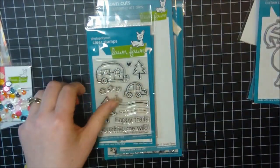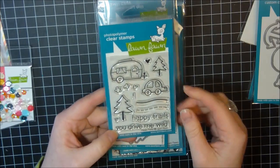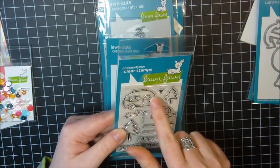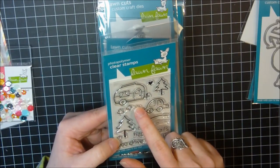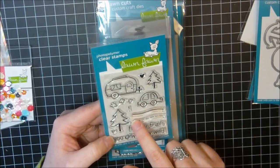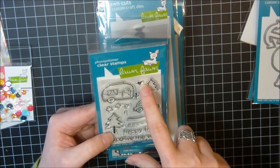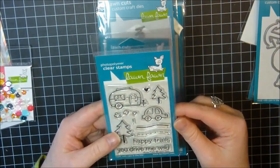I also picked up Happy Trails. It's got sentiments: you drive me wild and on happy trails. It has two trees, a cute little car, and a little camper trailer. There's a cloud element that also works as smoke coming from the car, and some trail elements to make a little road. There's also a little heart. I got the dies for it as well — super cute!